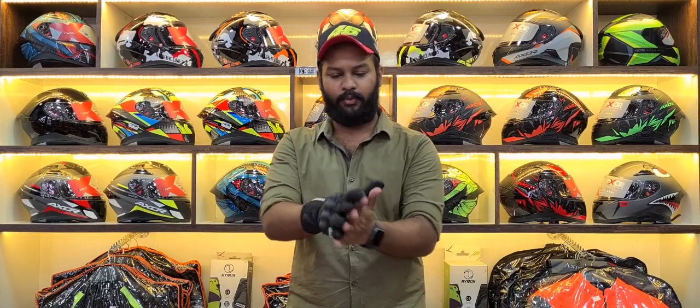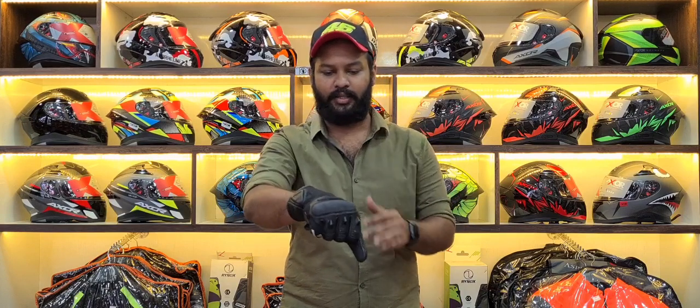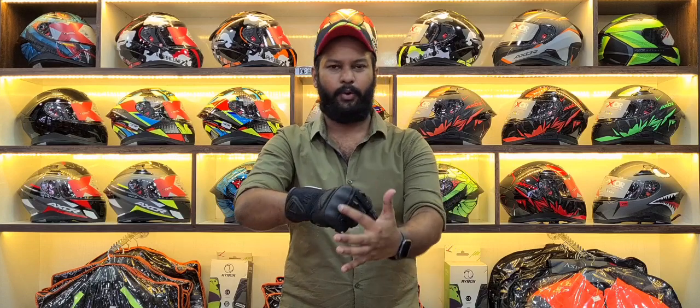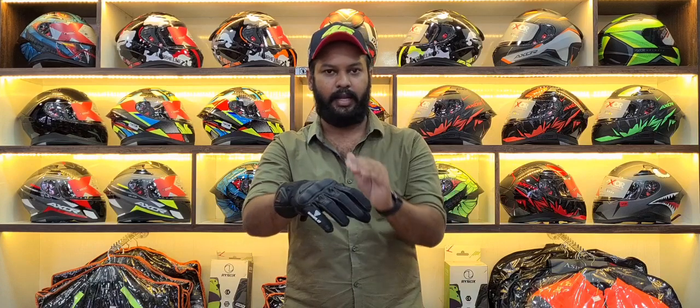It has a nice foam and a nice hold. For the knuckle protectors, you will have Level 2 protectors. It has nice protection, and when you bend it, you will hit the knuckle area. It has a nice foam feel for knuckle protection.